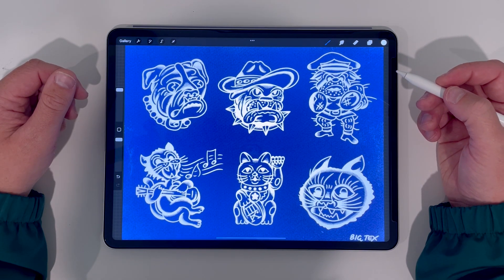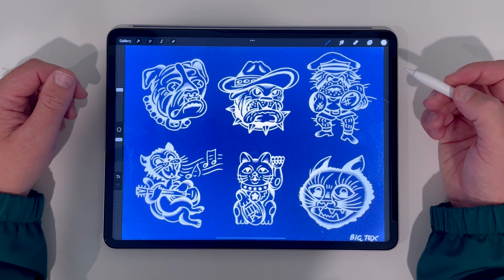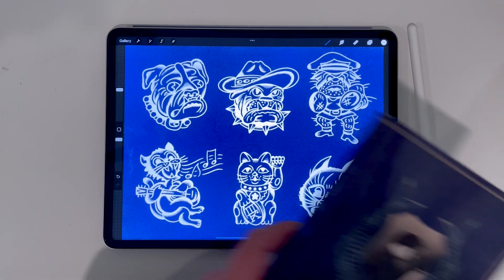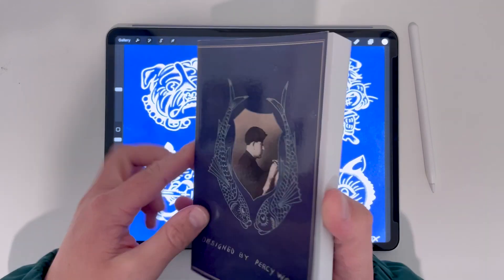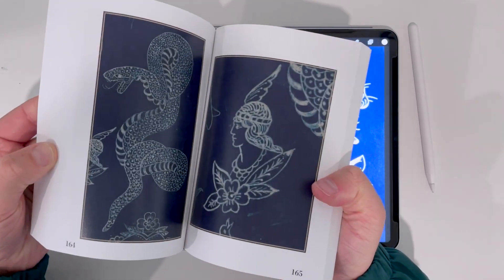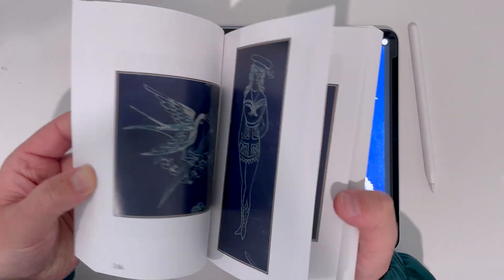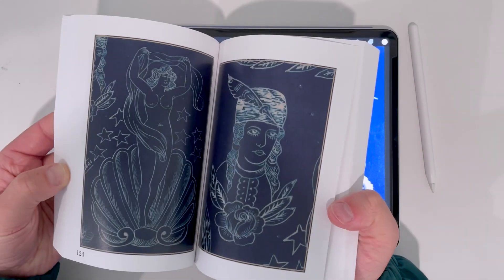When it comes to tattoo flash, a really famous example of this technique are these cyanotypes from Percy Waters. If you want to check out some of Waters' stuff, I highly recommend this book called Designed by Percy Waters. It's got tons of great stuff. As you can see I'll flip through a few pages and it's an awesome reference to use for this style of flash.